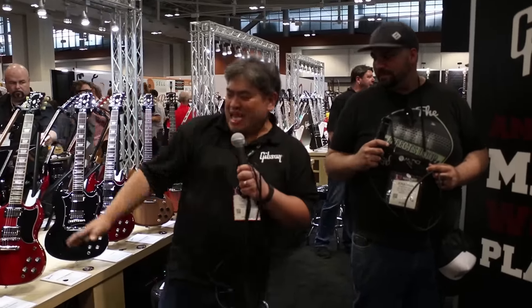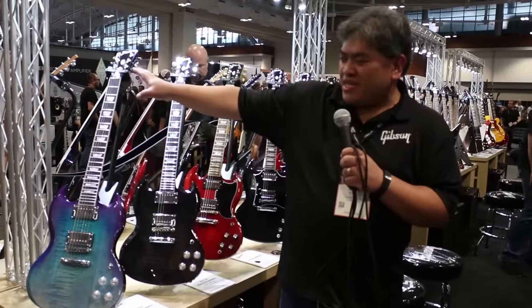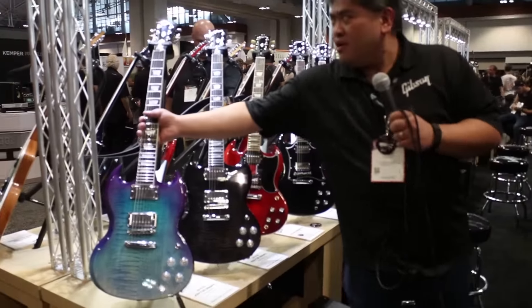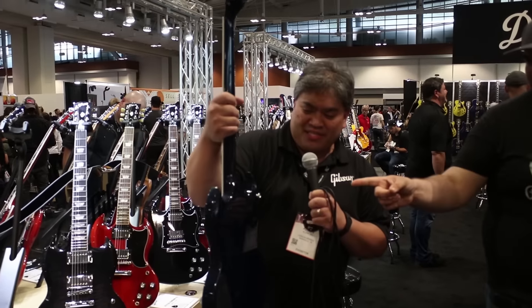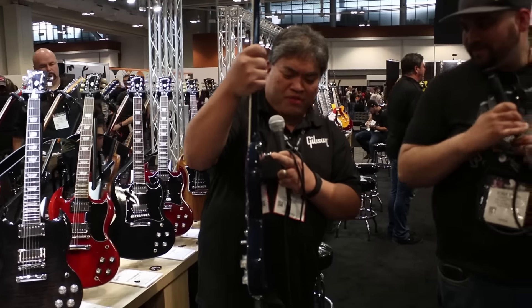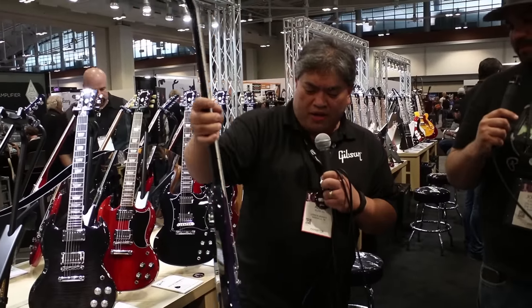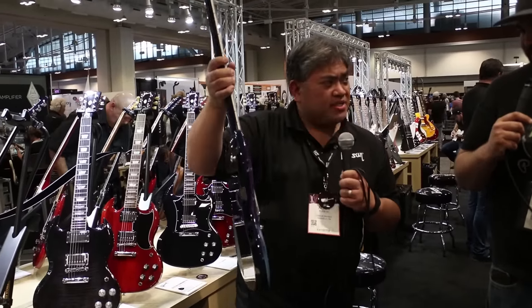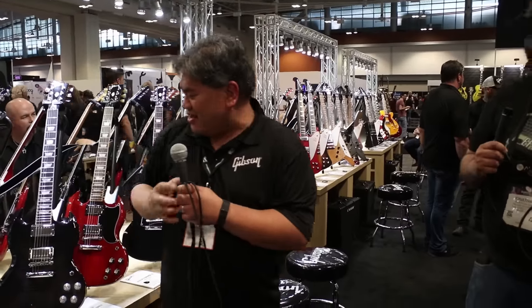You can't leave out the SGs — the SGs also have the high-performance features. Zero fret titanium nut, fully adjustable. We've got Grover locking tuners on the back, a nice little cut in the back. We moved the position of the HP strap button as well. Really cool versatility — coil splits in there as well.